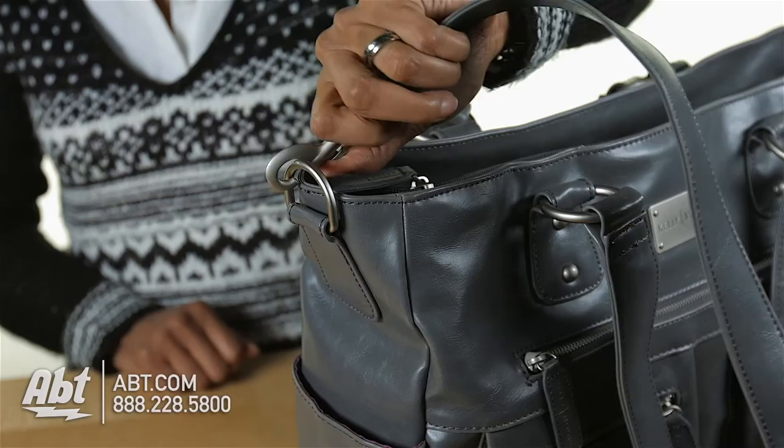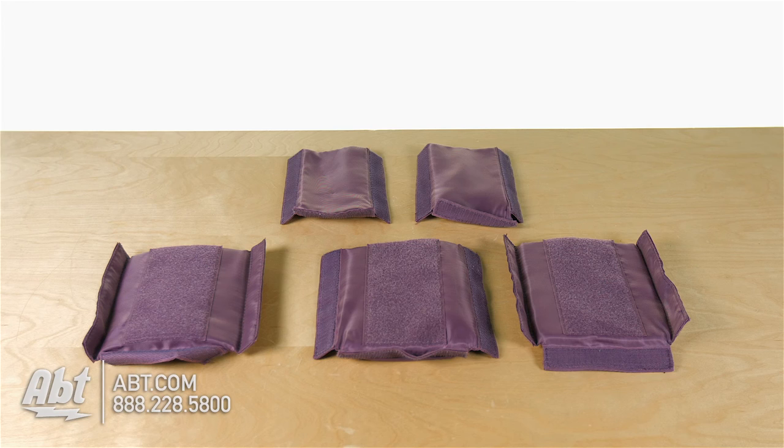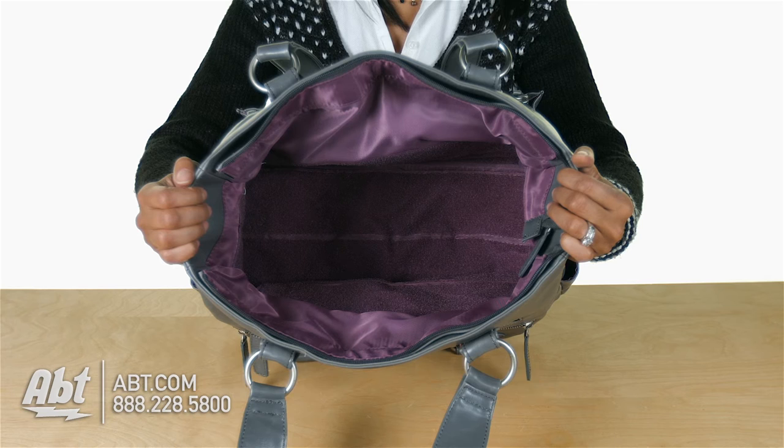The interior is fully lined, padded on the bottom and sides, and is deep enough to accommodate up to a 10-inch lens. It has one large padded laptop divider, three medium padded dividers, and two small padded subdividers. The dividers are adjustable and removable, offering complete flexibility and giving you the option to use this carrier as an everyday bag.